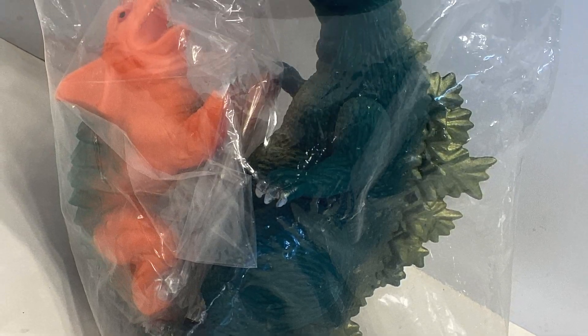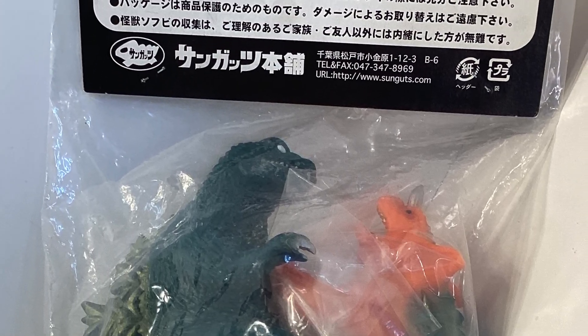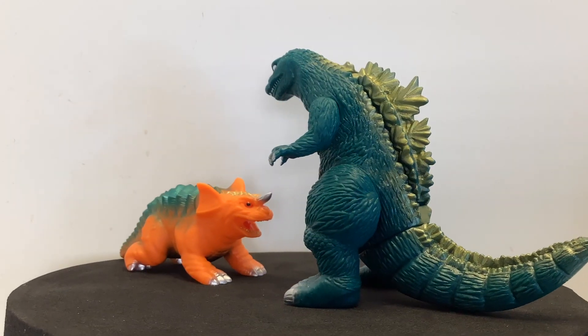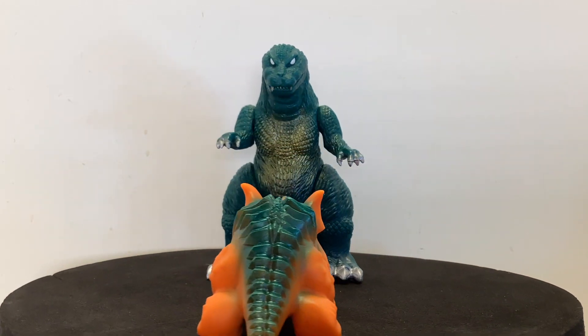So this Sun Guts GMK set has been on my bucket list for quite some time, so thank you to Kaiju Legion for helping me check this one off my list. The Sun Guts GMK sets were released in pairs: Mothra and Ghidorah in one bag, with Godzilla and Baragon in the other.